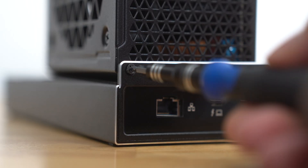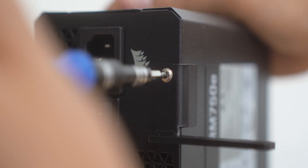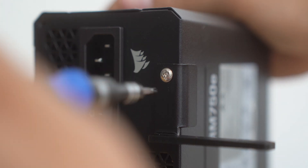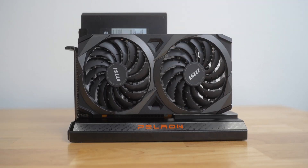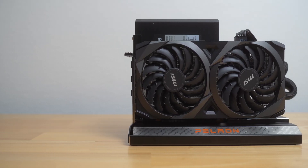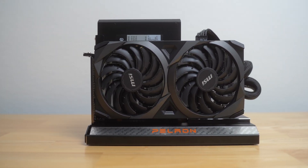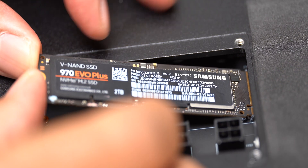To get everything set up, I first connected the Power Supply to the dock using two small screws. After that, I connected a bracket to the Power Supply — this is going to hold the graphics card in place. Next, I plugged the graphics card into the dock and connected the card to the bracket. Everything didn't connect super firmly, but it was just enough to hold everything in place. I also installed my Samsung 2TB SSD.